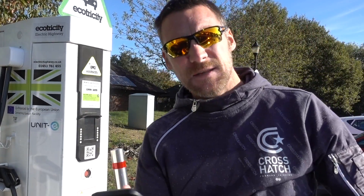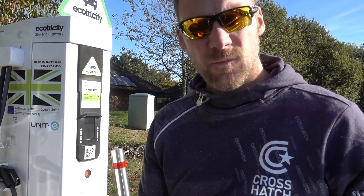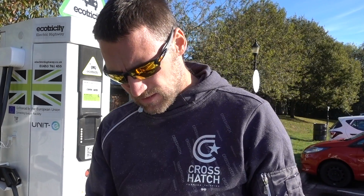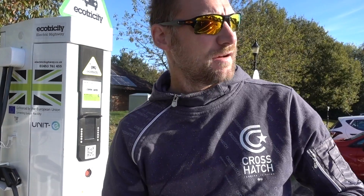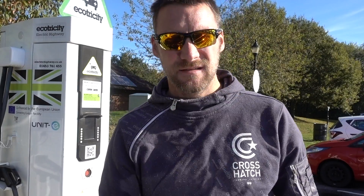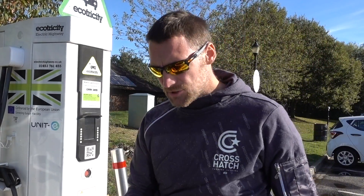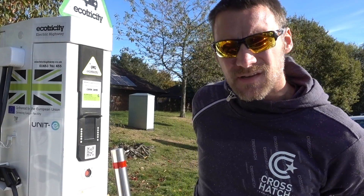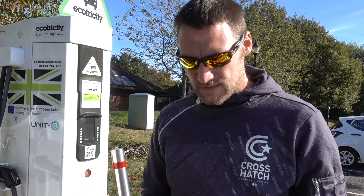This is the big difference between apps and superchargers where you just turn up and it's all easy. I literally have to put a whole new card in — unbelievable faff. Okay, car's charging. Apparently it's going to take 30 minutes, which is ideal because I'll put in about 15-20 minutes — about the length of time it takes me to go to the shop and grab a coffee.